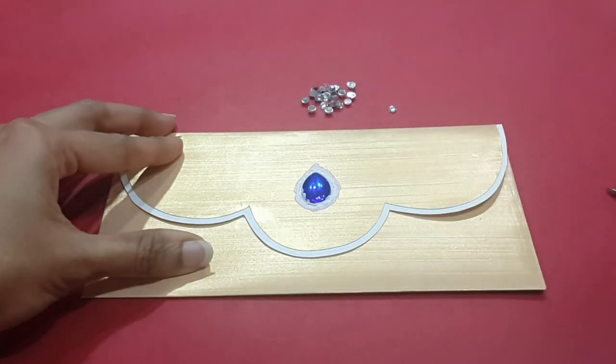Let's take the stones with the help of fabric glue as shown, and create a decorative motif with the help of fabric glue.